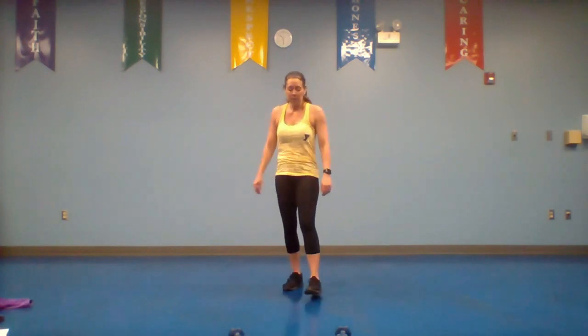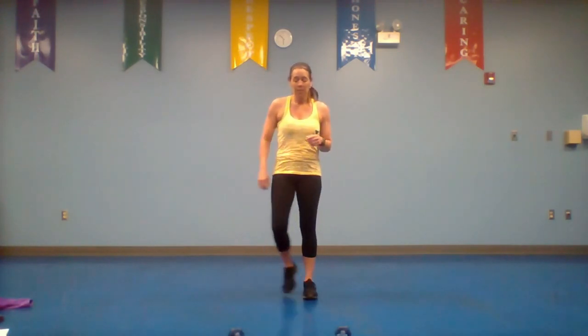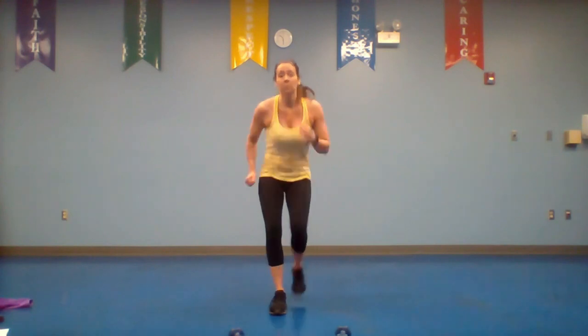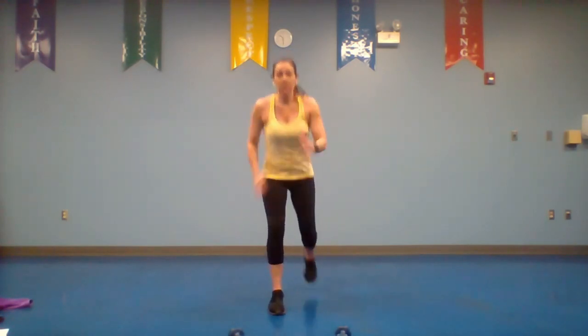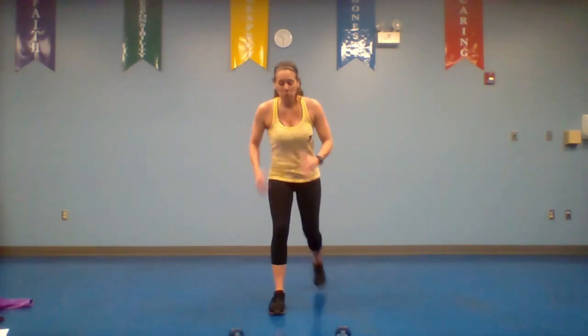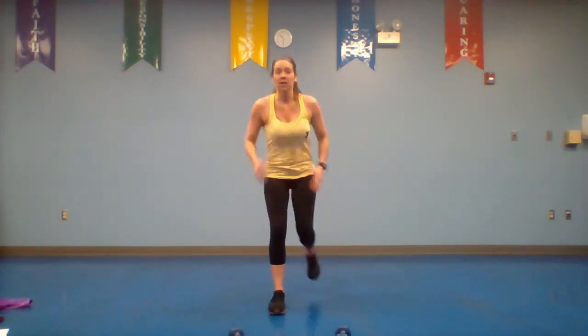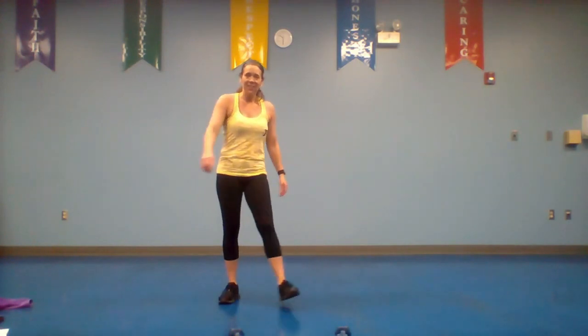We're moving to that left leg knee repeater — put it back, we're going to tap it out or you can do a knee again. I'll show you both options for 20 seconds. Plant that right leg, stick that left leg back, use those arms, tap it in. Runner's arms — the faster your arms go, the faster your legs go. You can tap, but stay low. Your planted leg is the one where you'll feel it most. 10 more seconds, keep pushing.